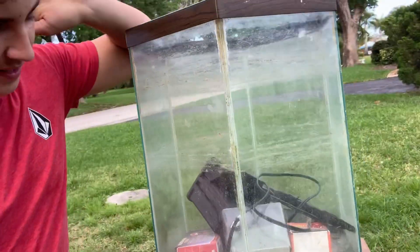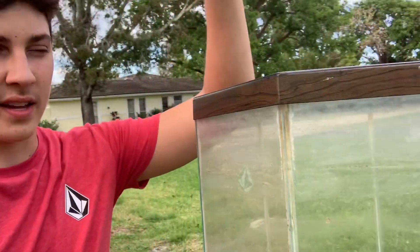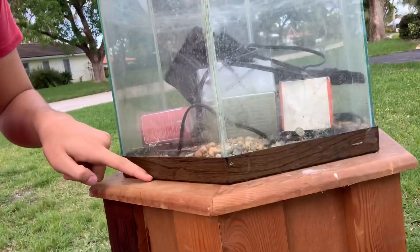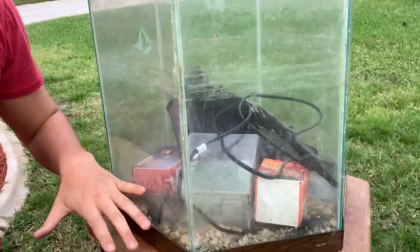Today we're gonna be cleaning and redoing one of these hexagon fish tanks. These are pretty rare — you don't see them as often as you used to, and this one has been sitting like this for four or five years, so it's nasty and needs a big cleanup. We're gonna spray paint the marks and the cabinet black, clean the hose, and in the future we're planning on putting in some angelfish, tetras, and serpent tetras, with sand, driftwood, cool natural plants, and rocks.